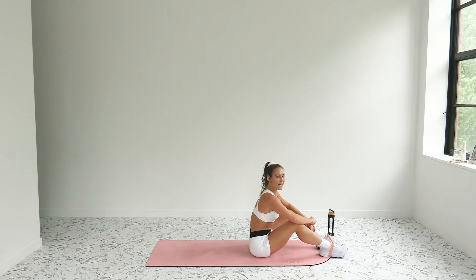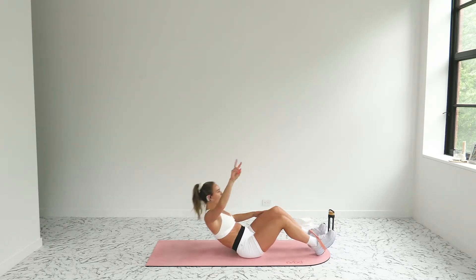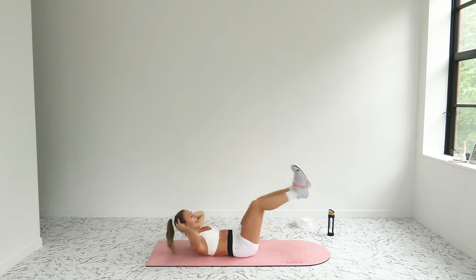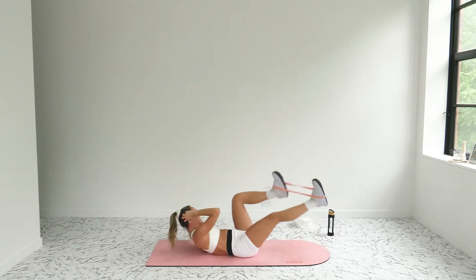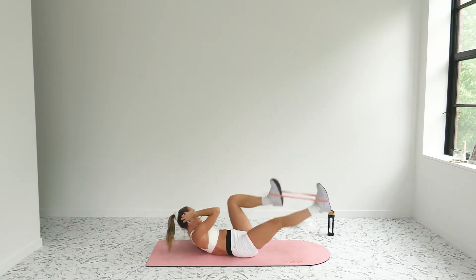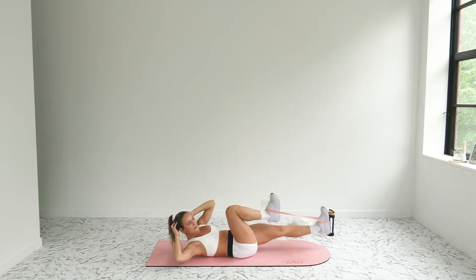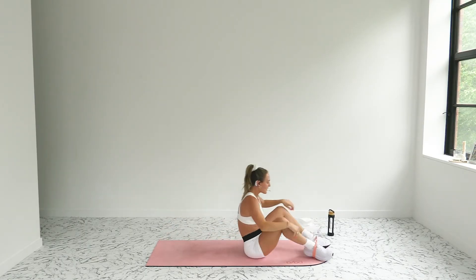Band stays where it's at — banded bicycles. Keep your form but pick up your pace a little bit. In three, two, one — let's go, push the pace! Elbows wide, shoulders high, core so tight. Ten seconds — heck yes, come on! Fire this up!